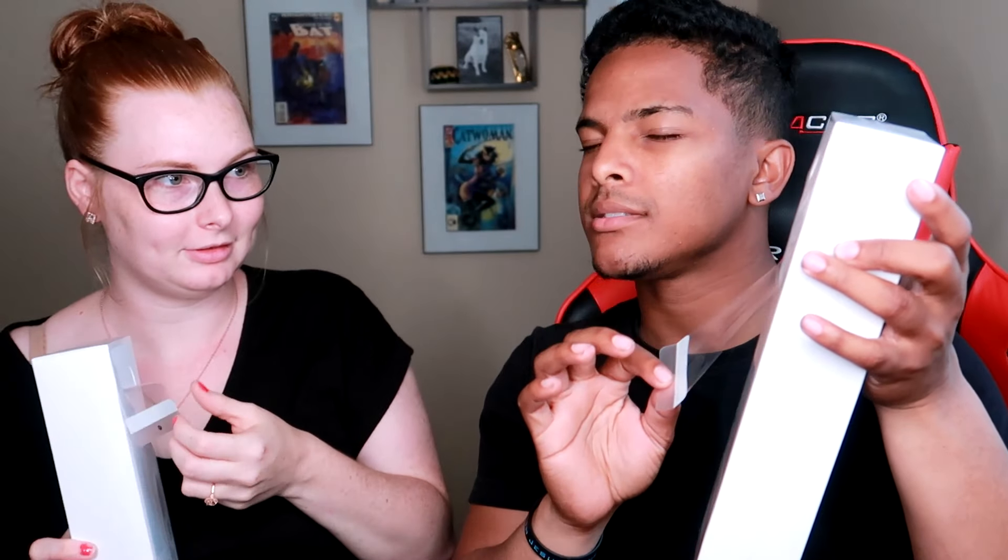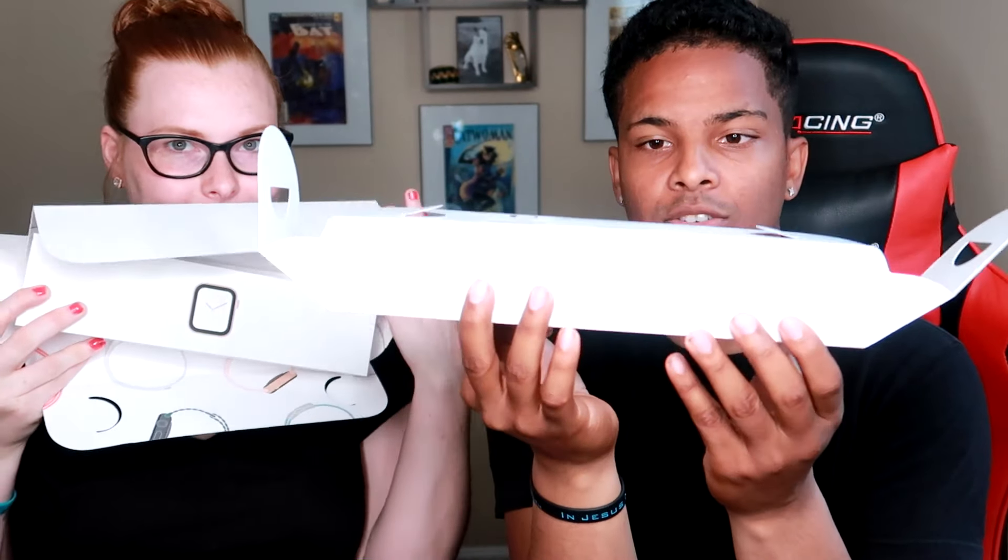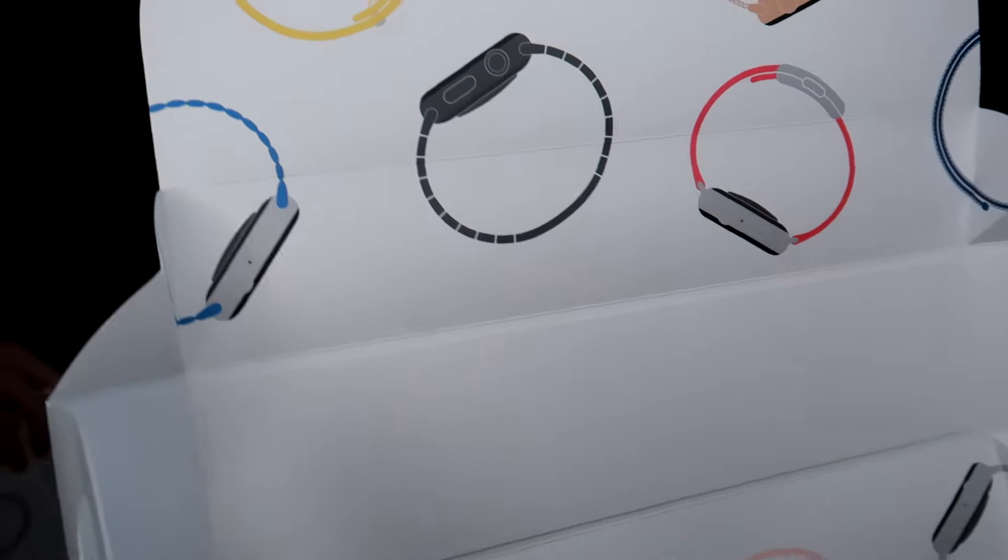We're going to go ahead and open it up. You pull here — it doesn't make sound but it's satisfying. The box is really satisfying the way it opens. You can slide it out just like that. It opens both ways. It has designs inside showing different types of Apple Watches — a wrap-around design on the box, which is pretty cool.